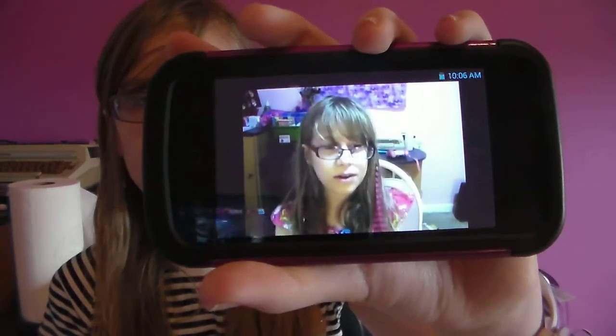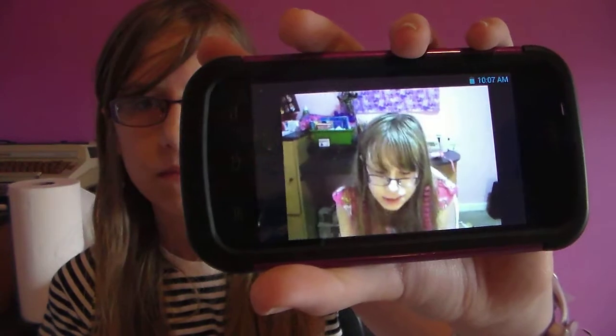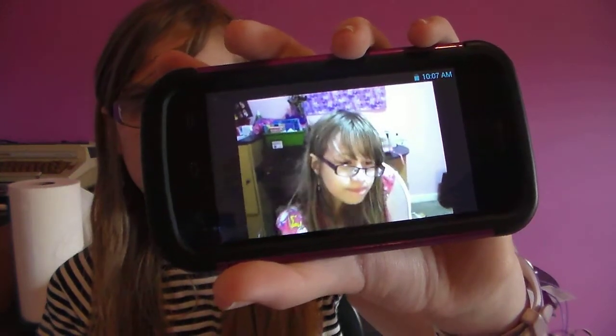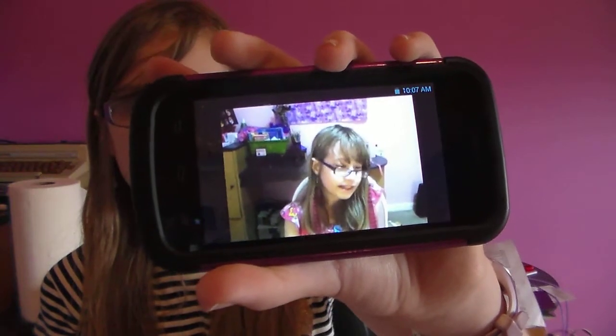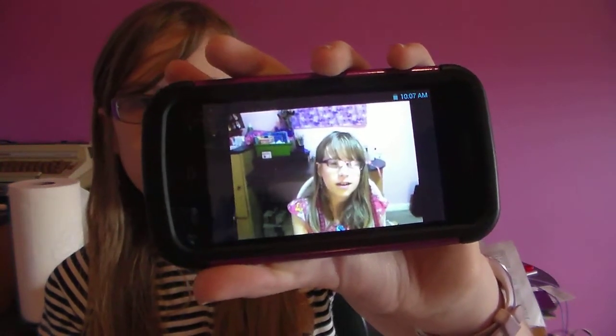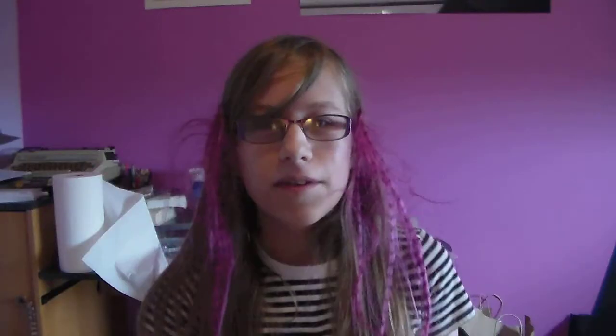Hey everyone, it's Daniella, and I just wanted to announce that some of you might be wondering why my hair looks longer than it really is — that's because guess what I got two days ago: hair extensions! I got hair extensions, and I'm going to add this to my milestones book.